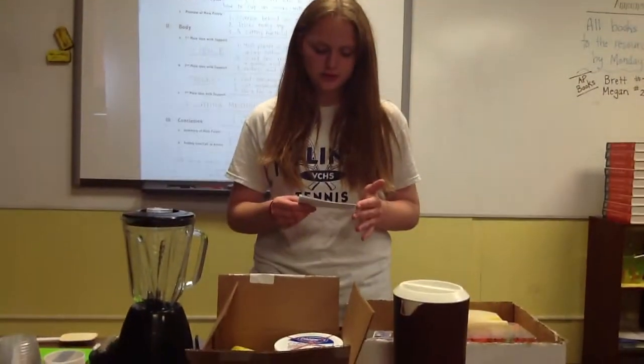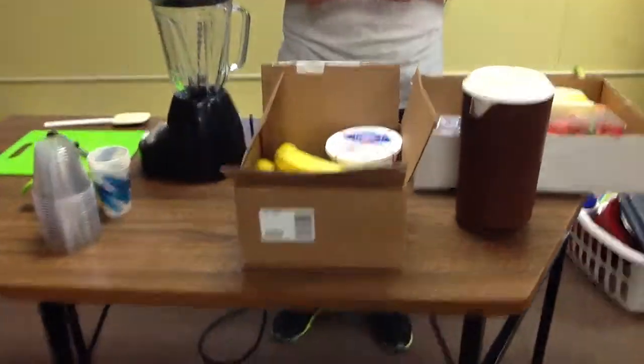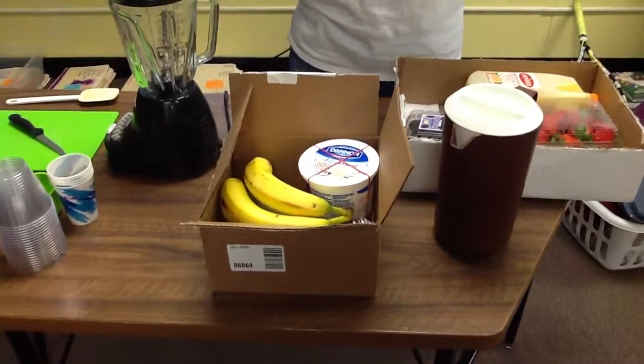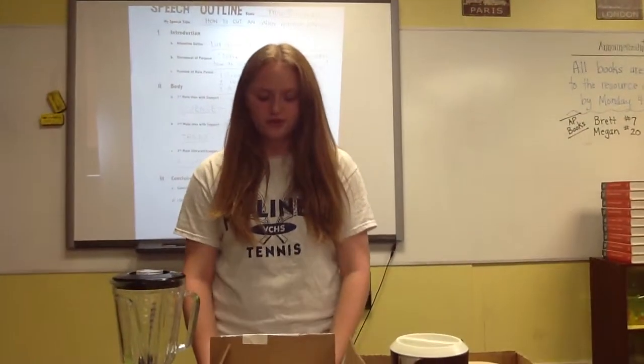That is easy to make. You can be as imaginative as you want when you create a smoothie with your favorite flavors. You can use so many different types of fruits. For example, today I'm using bananas, blackberries, raspberries, and strawberries. But you can be creative and use whatever fruits or vegetables you want.